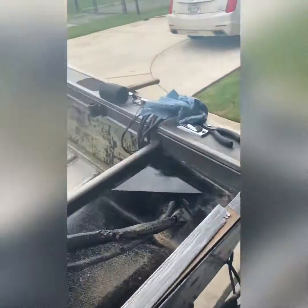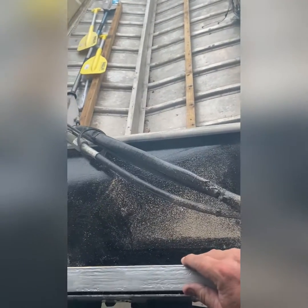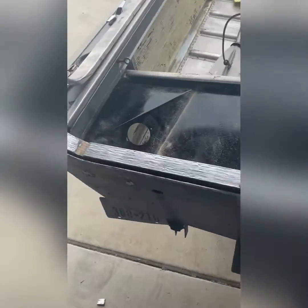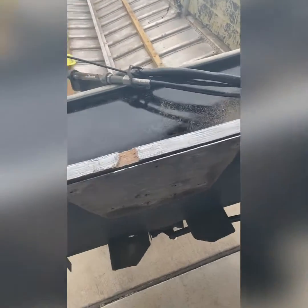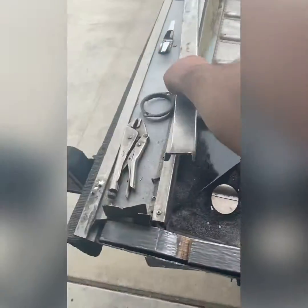Since then I actually fiberglassed it, put resin on it — about two coats of resin on both sides. The only thing I didn't really account for was how thick that resin actually got after a few coats. So when I went to put it in, I have my trim piece here.